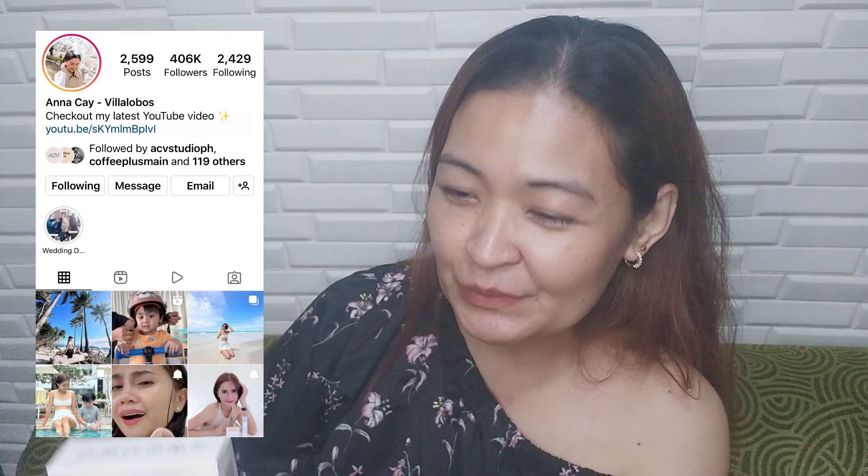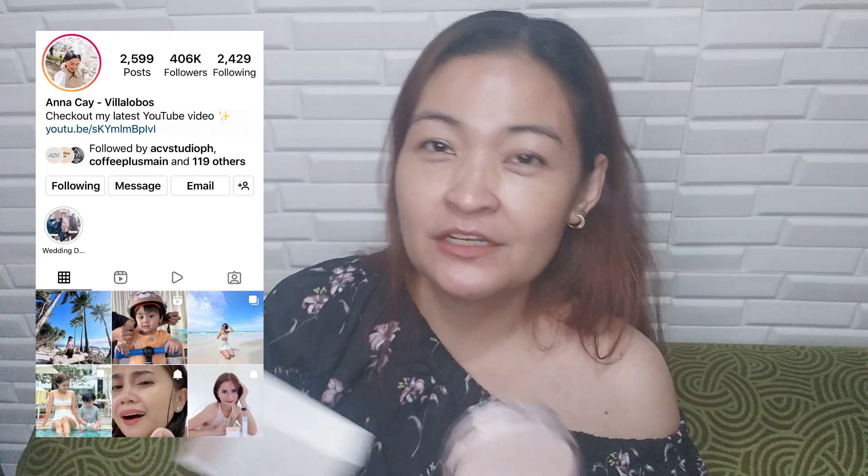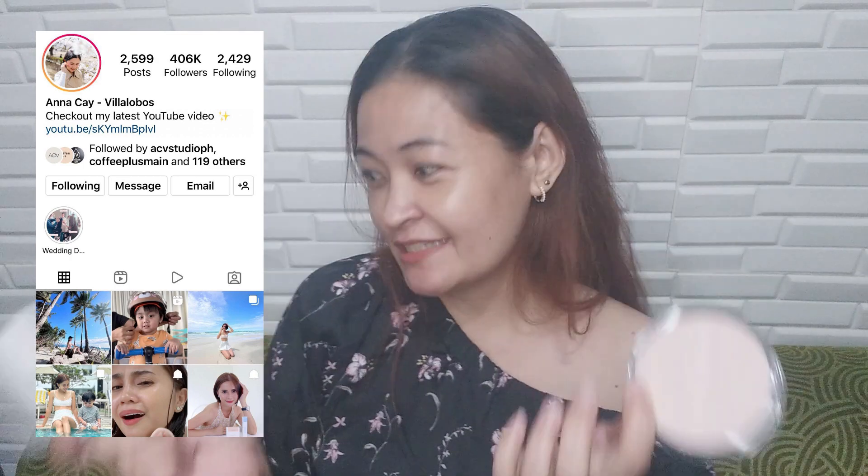Walang-wala na sya. Sobrang tagal na pero hindi na sya naglabas. Pero ito hinahanap ko talaga, itong all-covered Tinted Sunscreen. Paso wala. Ang bagong nilabas ni Miss Anna Kai is itong Arcadia Beauty. Nung nilaunch siya sa Shopee, sa Lazada, yan sa Instagram.